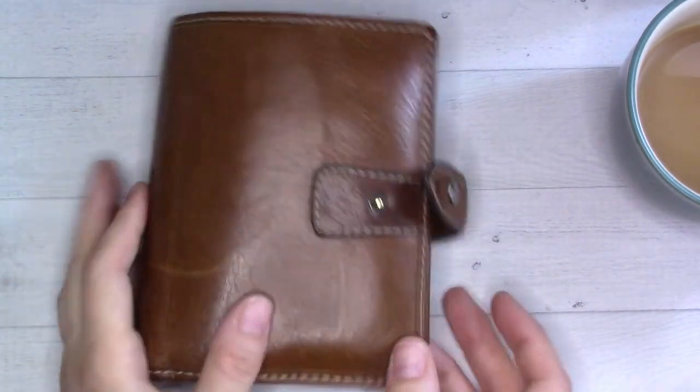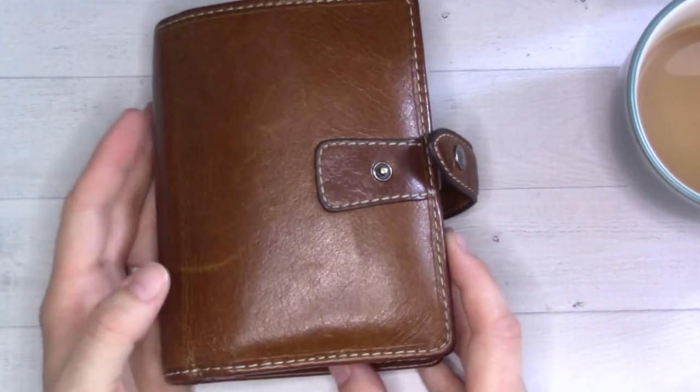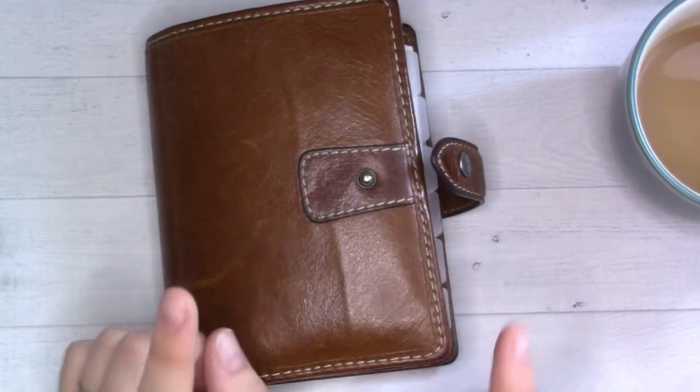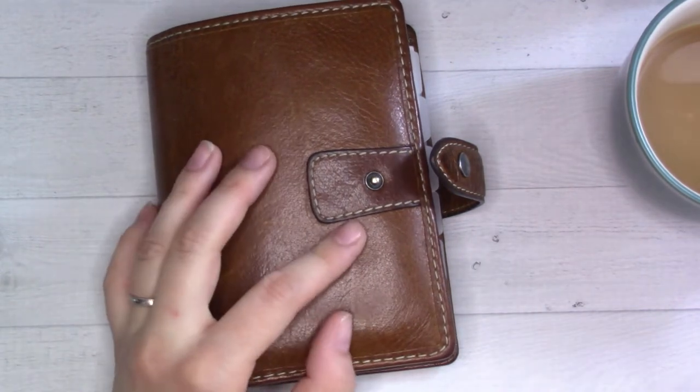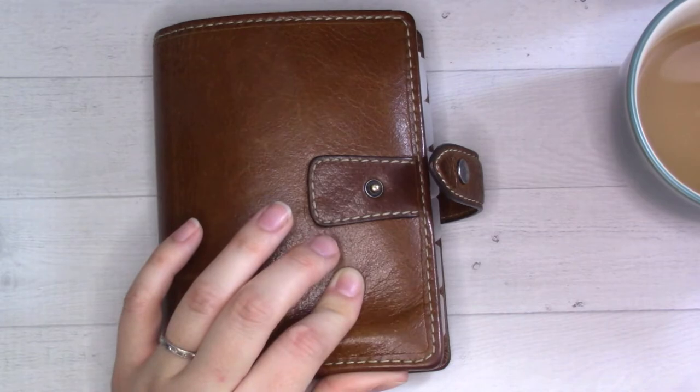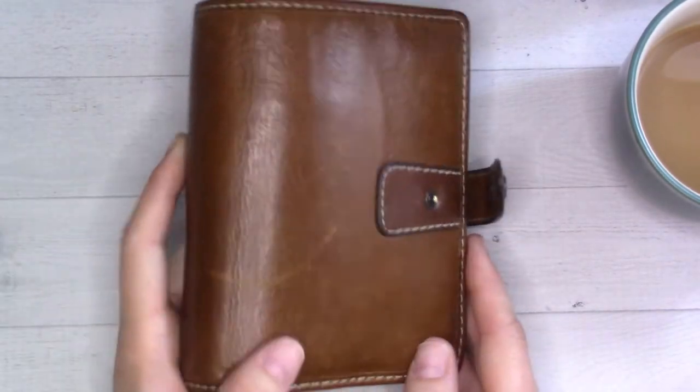Today's video is a flip-through for October 2021 of my Filofax Malden. If you're a regular, I usually do my weekly plan-with-me videos the week before my flip-through videos, but I wanted to switch it up this week.